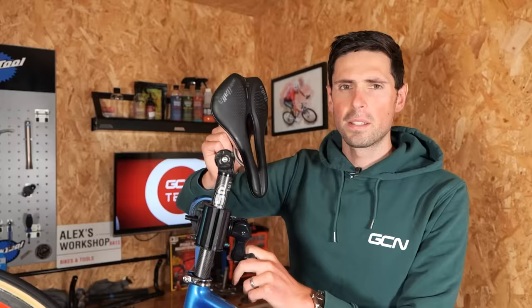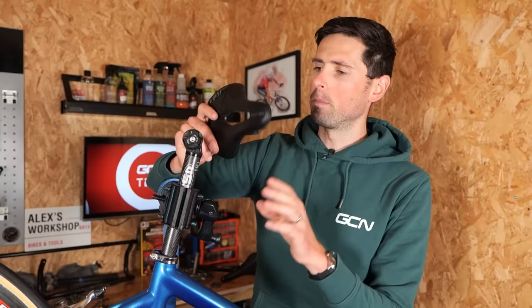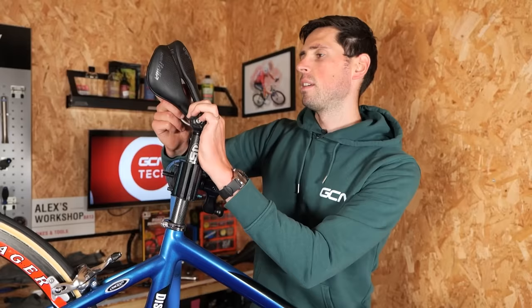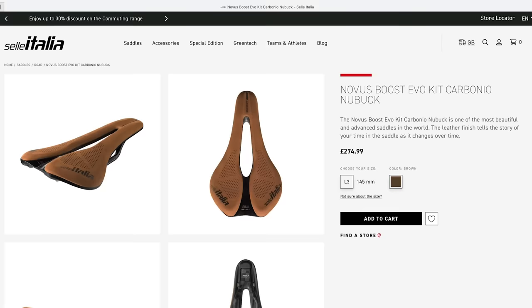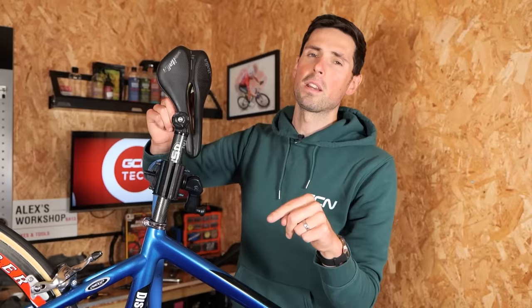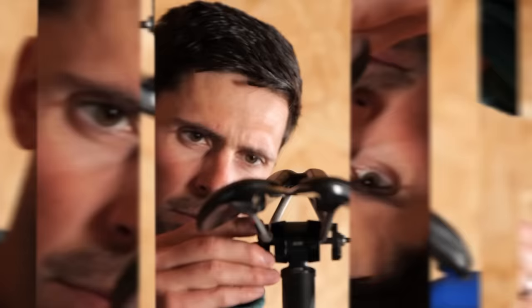Saddle next. This is a slight sticking point in this build because this is a saddle I just had left kicking around off one of my other gravel bikes. I ordered a special edition saddle to go on this bike, but it's been held up in the post, which is very upsetting to say the least. I ordered an SLR Novus Boost — just like this saddle but the special edition Nubuck version, which has got a brown suede on top instead of the standard black. As soon as it arrives in the post, I'm going to put it on this bike.